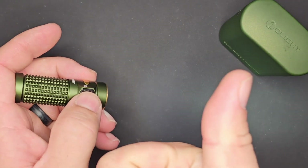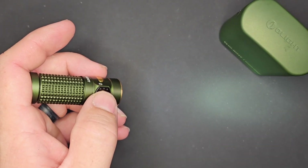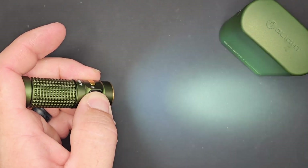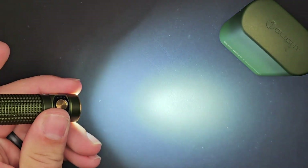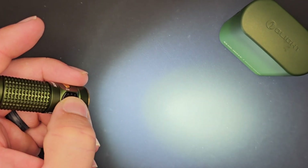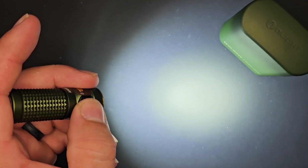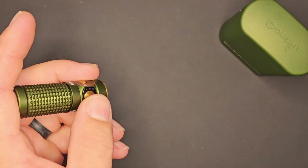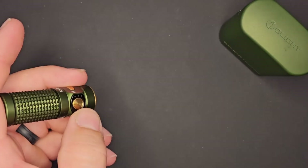From moonlight mode at half a lumen, press to go to low, press again for medium, press again for 600 lumens in high mode. From high, a double press takes you to turbo — that's 1300 lumens from the Baton 4.